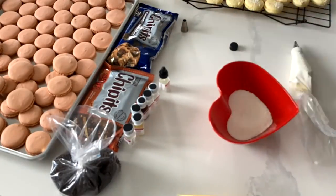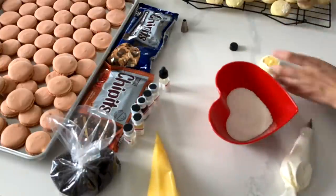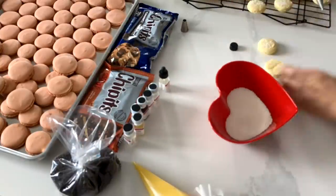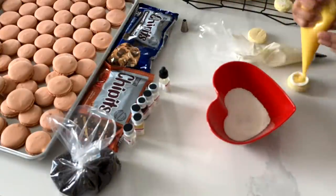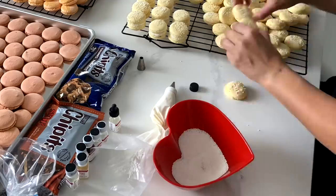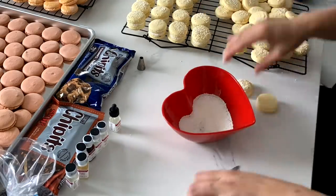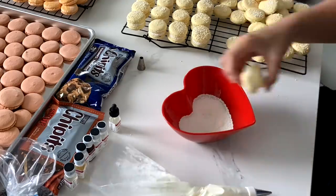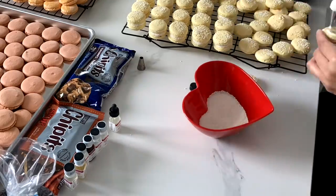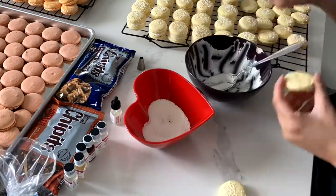Because of my lack of room and space, my filling process was not the most efficient. What I should have done is matched all of the shells together, flipped them over, and done one part of the process at a time — for example, do the outline of buttercream first and then fill. When you do it in more of a factory setup, you get things done a lot faster. I was just doing things all out of order — probably still tired from making the shells the night before.